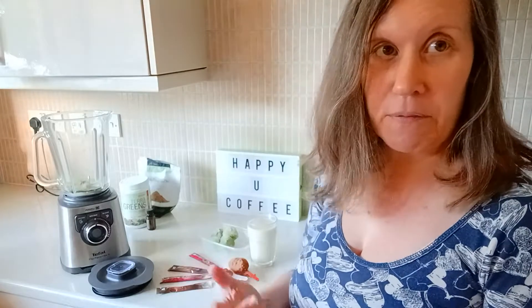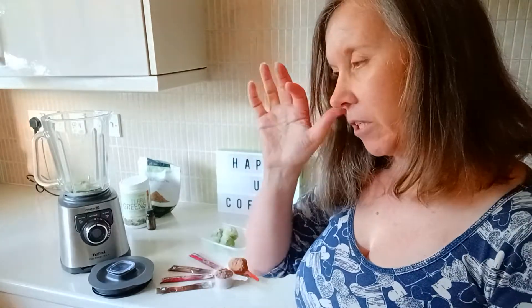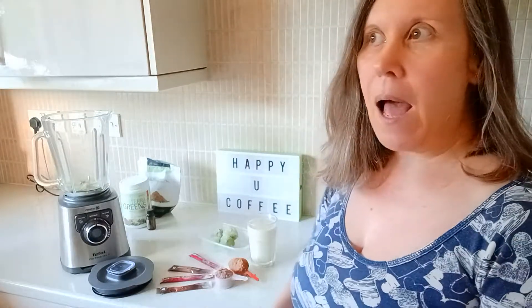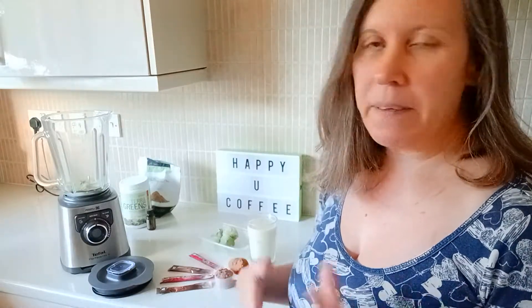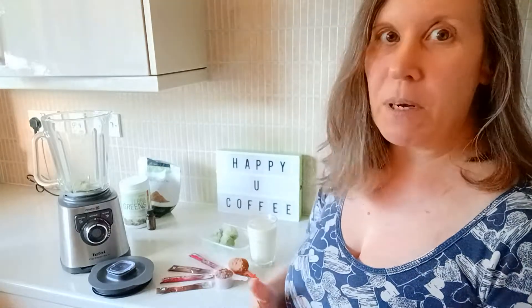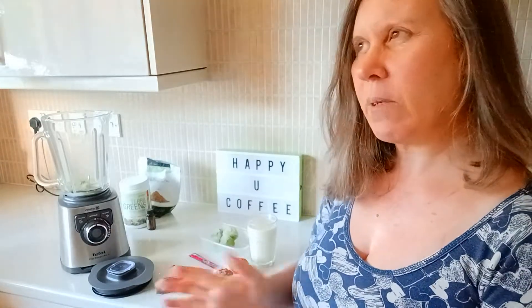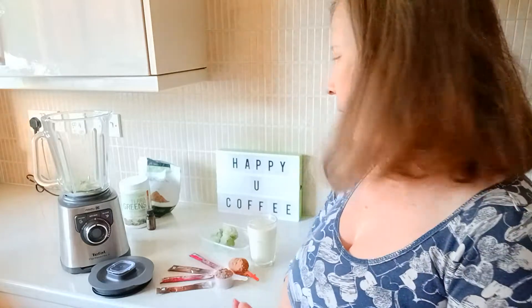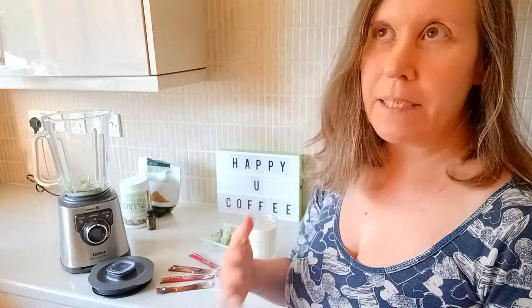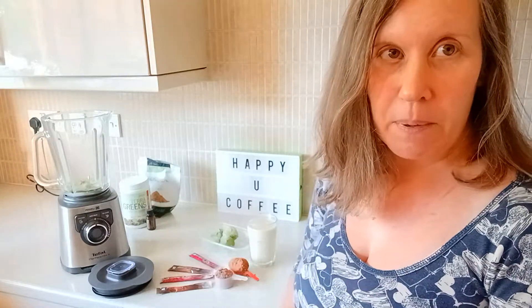I'm making enough for two days here. We will be using some more milk. When you get to days three and four, this is when you're introducing more solid food. Day one and two are quite intense — well, day one's fine, it's day two that gets a bit more intense.